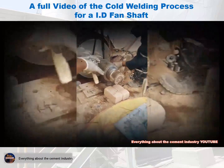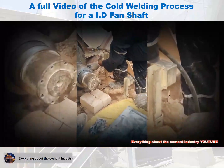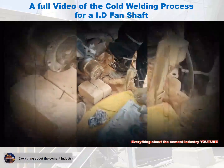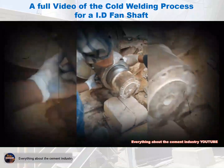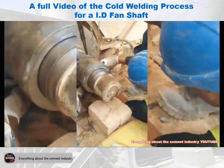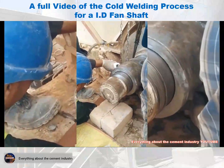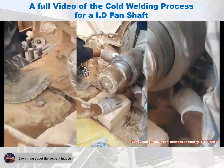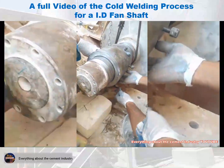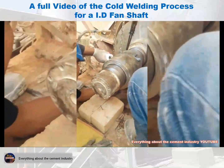The step of injecting the welding material after the completion of good mixing: as we can see, one screw is loosened until welding material is released, then the hole is closed with the screw. Another hole is loosened until all screws are completed, as you will see in the video.